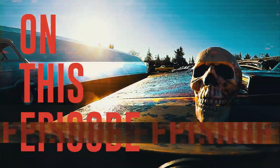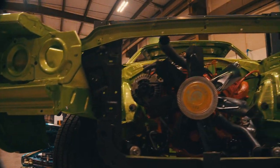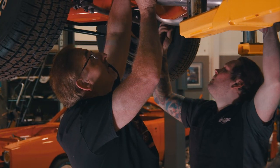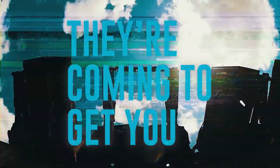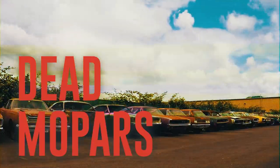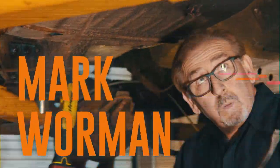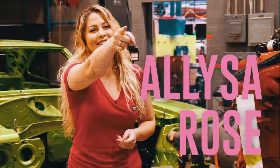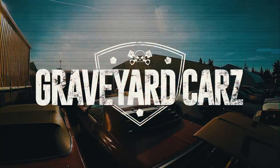To compare the Barracuda tribute with a real car, we've got our 1969-and-a-half Super B. In Springfield, Oregon, dead Mopar muscle cars are coming back to life, restored by Mopar master Mark Warman, his daughter Alyssa Rose, his painter Will Scott, and his cousin Dougie. Welcome back to Graveyard Cars.